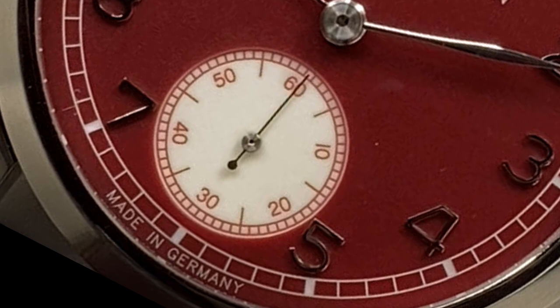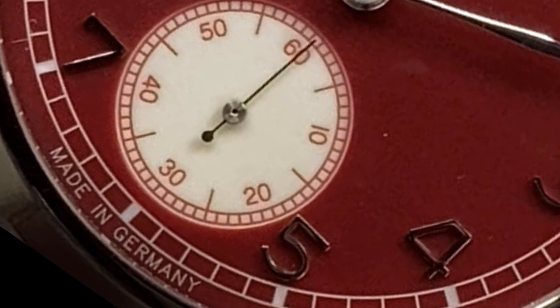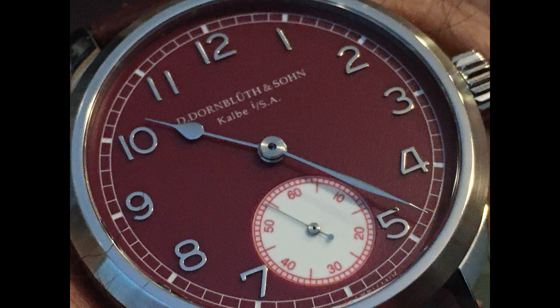The pear-shaped hands are interesting. I chose to not have blued hands, as I didn't think the color would complement the maroon dial. Instead, silver hands were chosen, and the shapes are unique — the pear-shaped on the hour hand and a slightly bulbous minute hand. I find that both hands perfectly suit the watch.